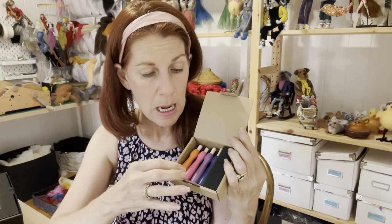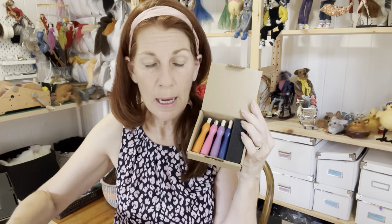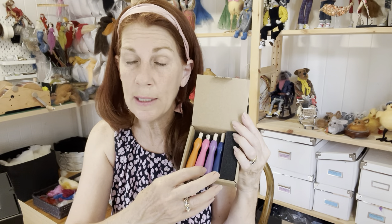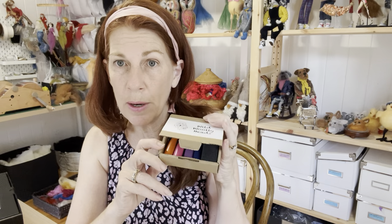You can put your needles into the holders, so you've got a reverse needle, a fine needle, a 38, and a 36 coarse needle. They're really great so you know what needle you're using while you're working. Those are the extras that come in the awesome kit.